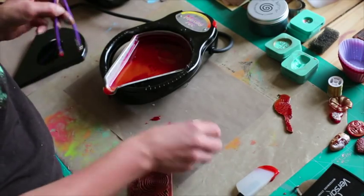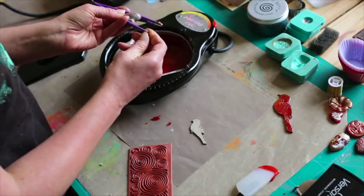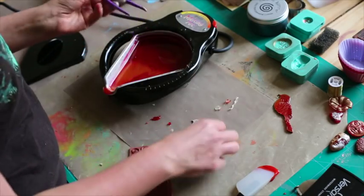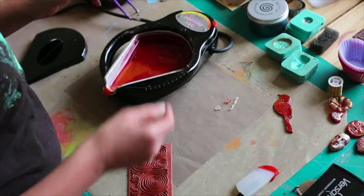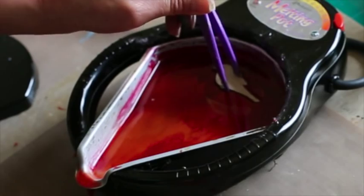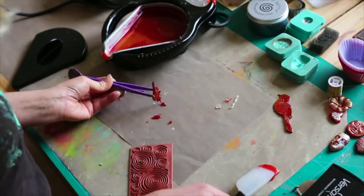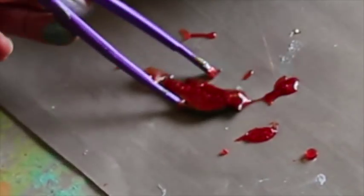We're going to do the second bird as well. These tweezers because they are plastic, you can peel all the UTI off — so again makes it dead handy. Just find something that you are comfortable with but that you can peel the UTI off easy. I'm putting the bird quite close to the edge of my tweezers and then again just dipping in, so I've got a nice layer of UTI.